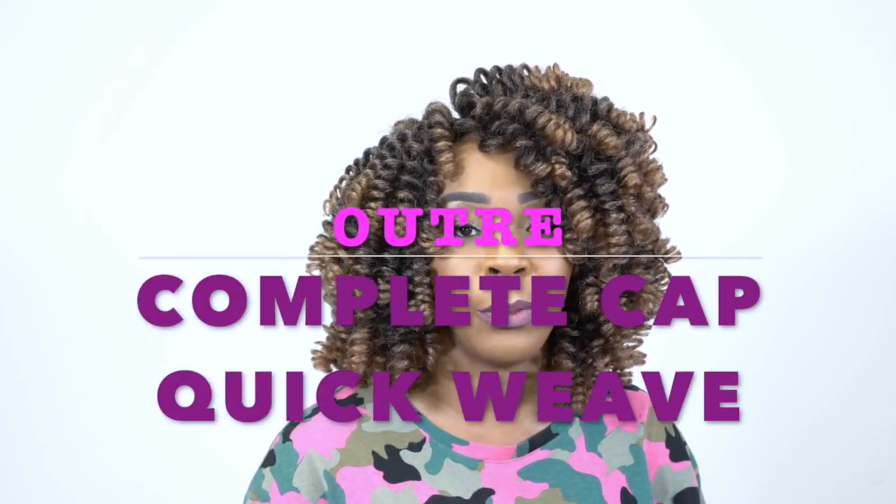Hey guys, I'm back with the other ultra quick weave complete cap wig, the Curl It Large, and this one I'm wearing the color 2T slash 27.